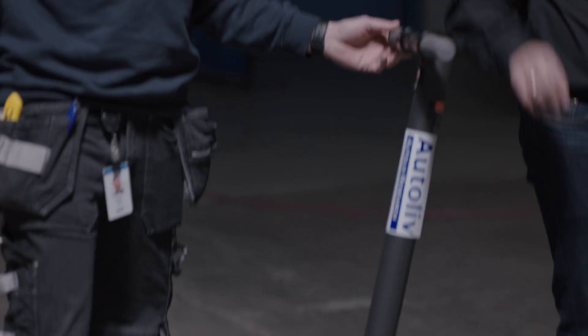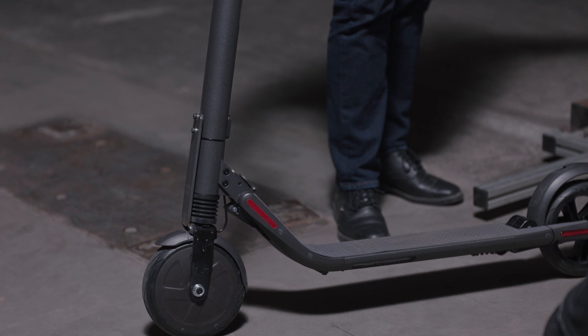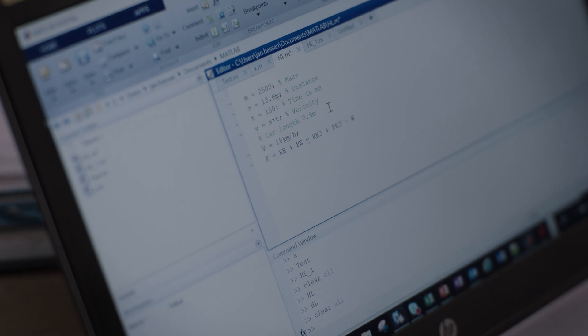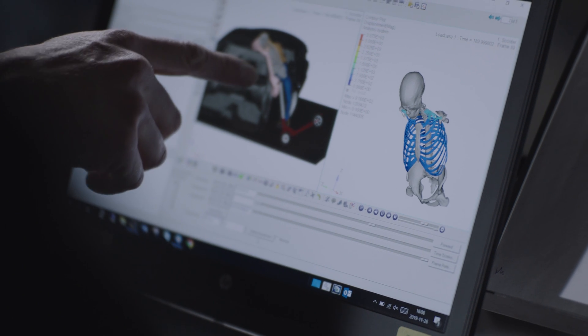We know that electric scooters are getting more and more popular in big cities, and we've seen that injuries increase because of those e-scooters. The first thing we did was brainstorm about how we can protect the people around and on the e-scooter, and one of the concepts was actually placing an airbag on it.